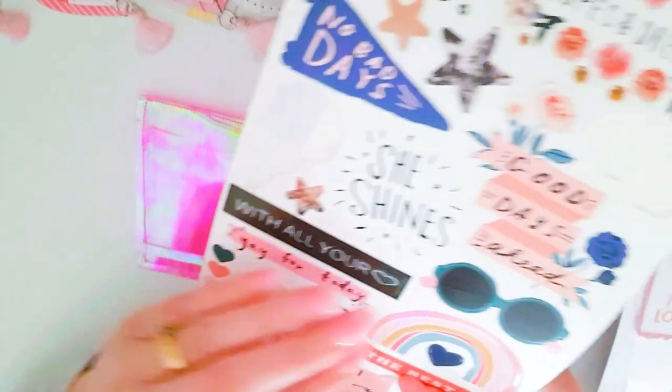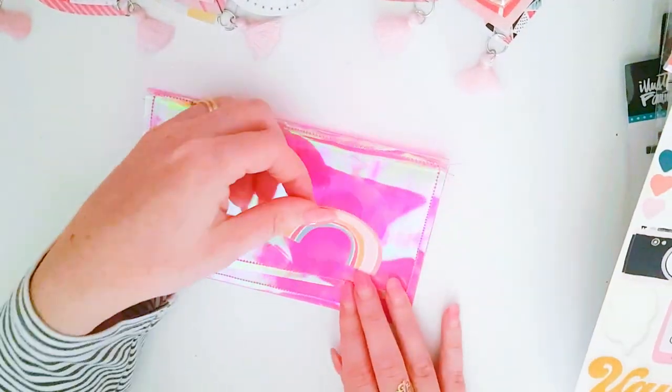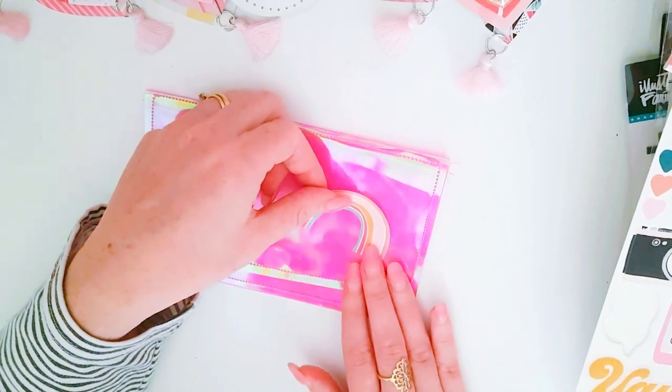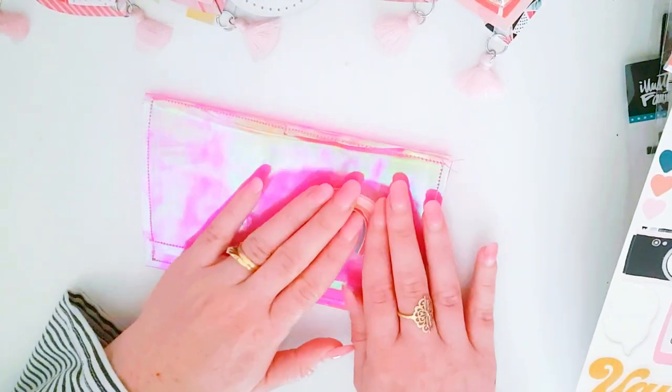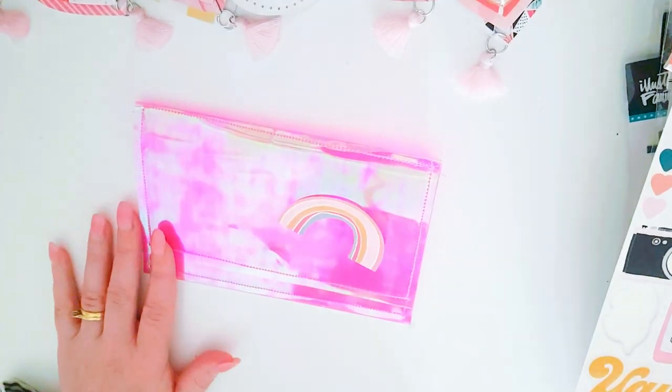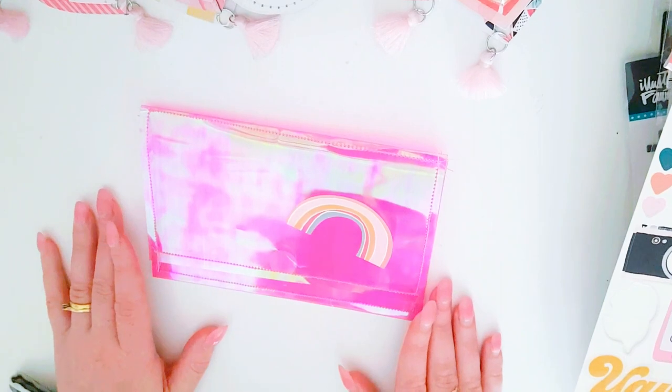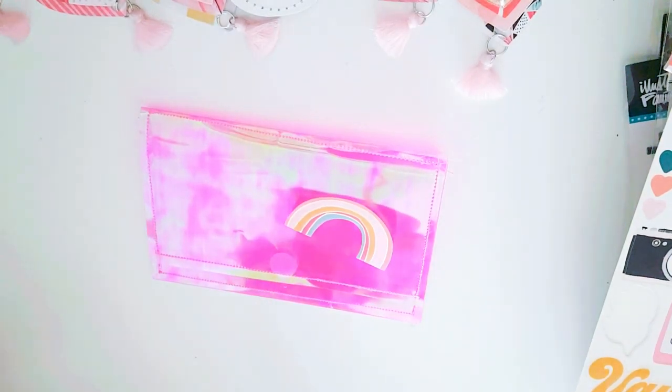Maybe I want to do a bit of layering. I'm wondering whether to use this rainbow piece because that might go really cute if I build something up. I'll just stick that there for now, but I don't want to stick it down completely yet until I know what I want to do.